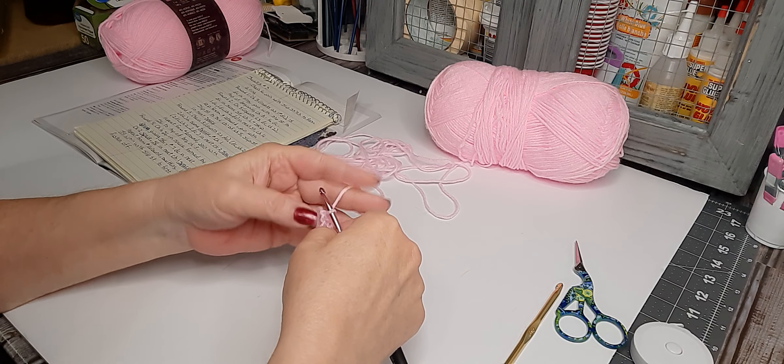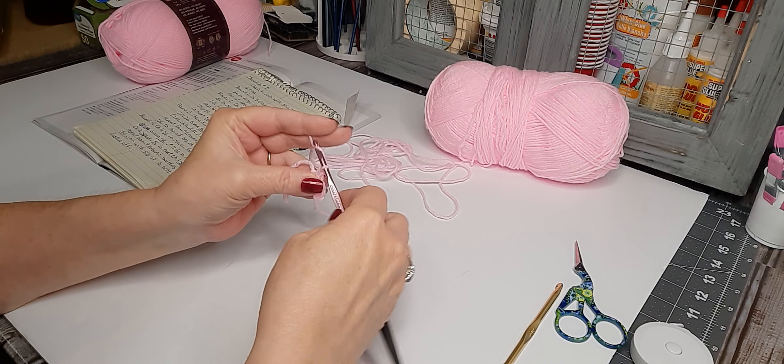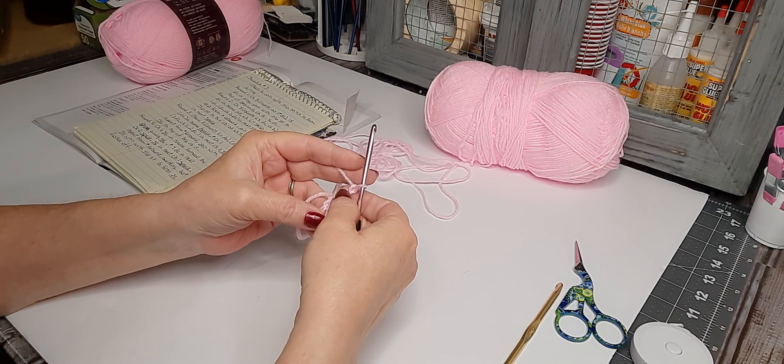Next it says for round one we're going to start with a chain of three — so one, two, three — and this counts as our first double crochet.